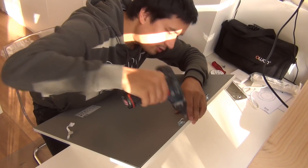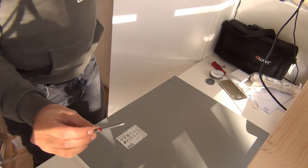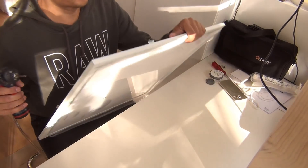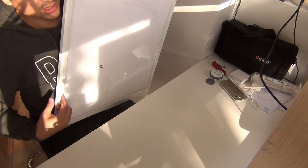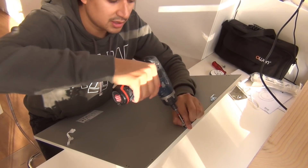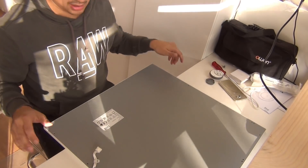Always be cautious when working with this kind of device. I still have a protective cover over it, but if you remove it be sure to place something on your table, because I hate to see scratches on products — I just want to keep it clean and nice.